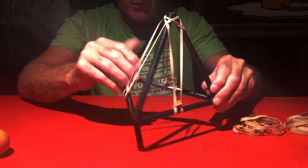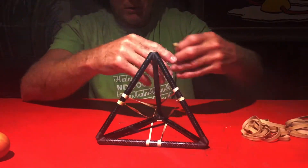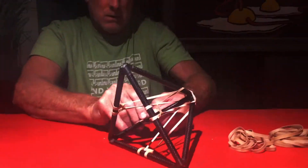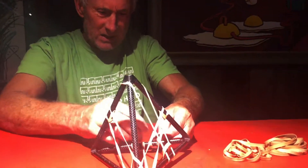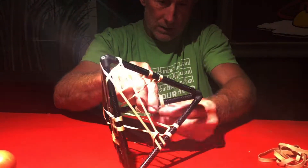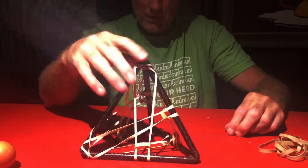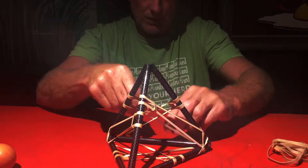That's how you start off with the three sides. Then you can just flip it up like this and do the same thing here. Now you can just flip it up like that and do another segment.